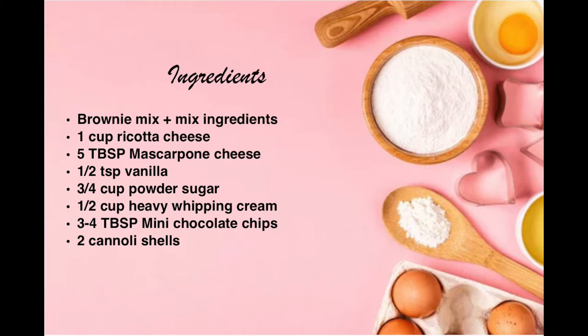You'll need brownie mix and the mix ingredients, a cup of ricotta cheese, five tablespoons of mascarpone cheese, half a teaspoon of vanilla, three quarters of a cup of powdered sugar, half a cup of heavy whipping cream, three to four tablespoons of mini chocolate chips, and two cannoli shells.